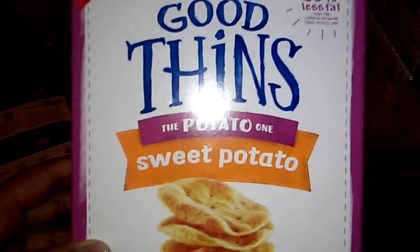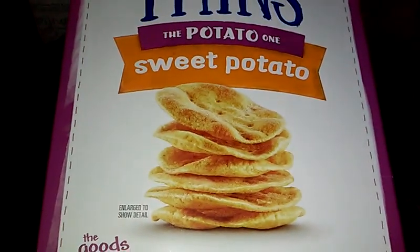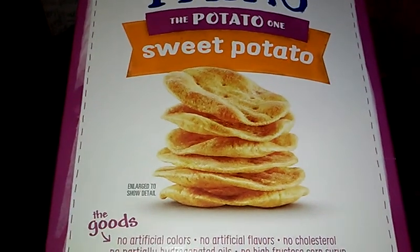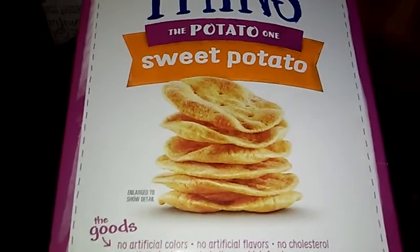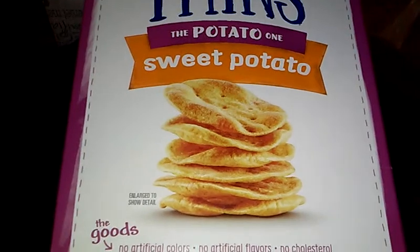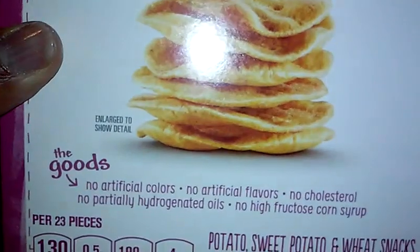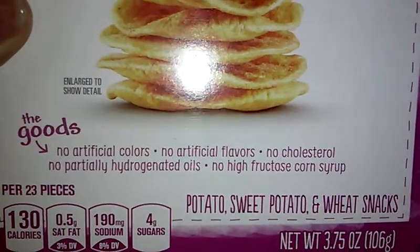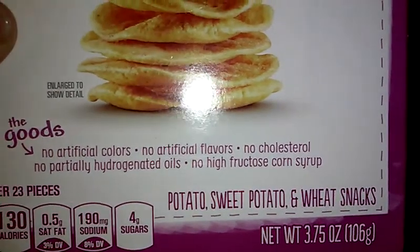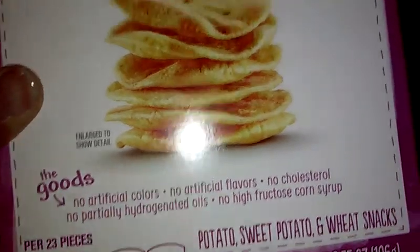Sweet potato — I love sweet potato. These are Good Thins, the sweet potato kind. This box is $3.70. Sweet potato Good Thins are made with real sweet potatoes. It's the snack you feel good eating when it tastes so good. At the bottom it says the goods: no artificial colors, no artificial flavors, no cholesterol, no partially hydrogenated oils, and no high fructose corn syrup. Apparently it has 23 pieces inside — that's kind of messed up to me — but it looks like it'll be pretty good.